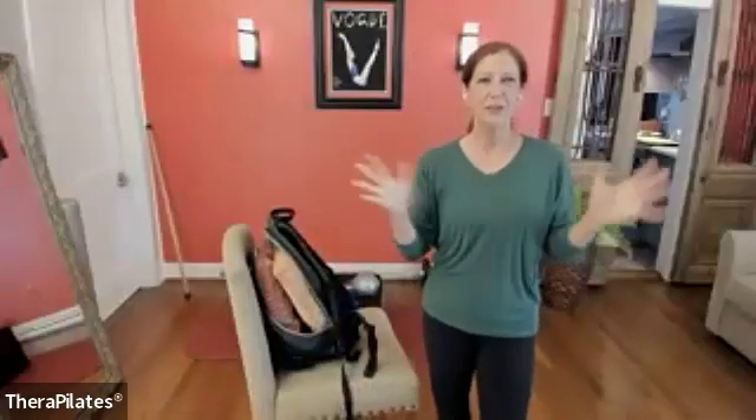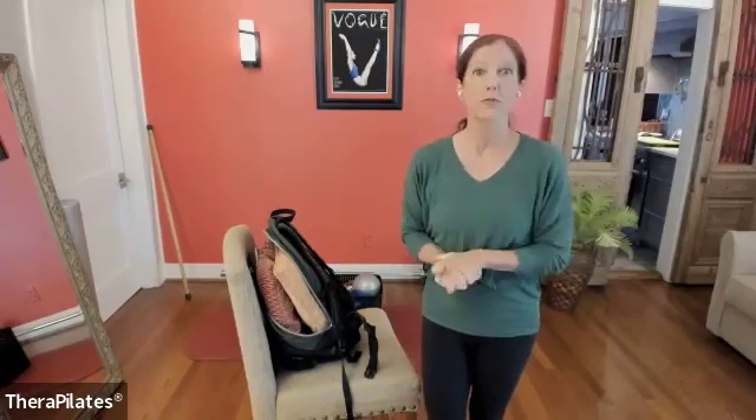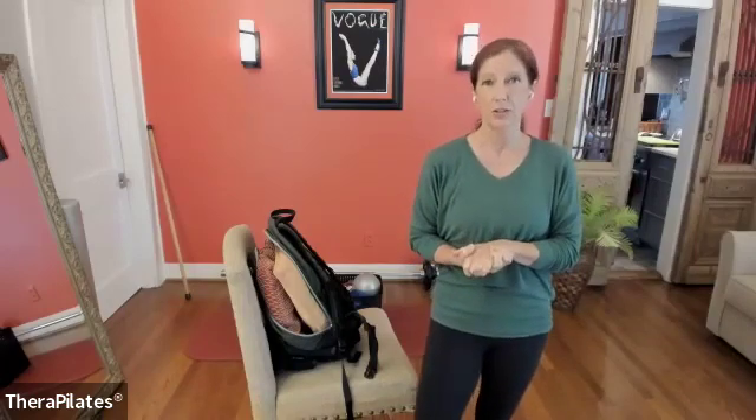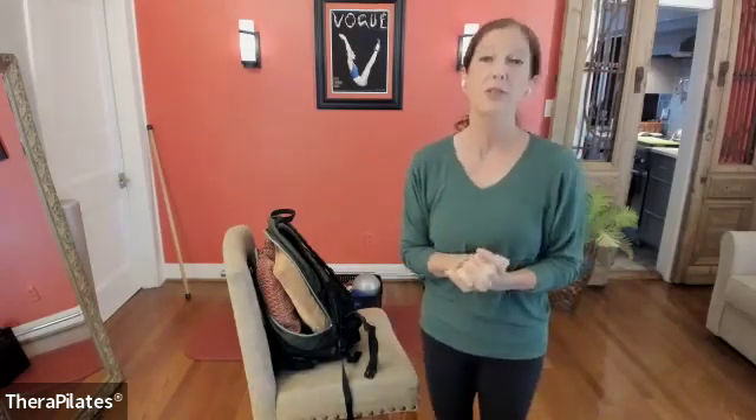Hi, everyone. Welcome to Pilates-Inspired Bone Strengthening, where we do some strength training concepts based on the work of Belinda Beck and also from the recommendations of Laura John Gregorio and our team of researchers who published the clinical practice guidelines for osteoporosis. We have a lot of evidence behind the exercises I'm selecting for you to do today.